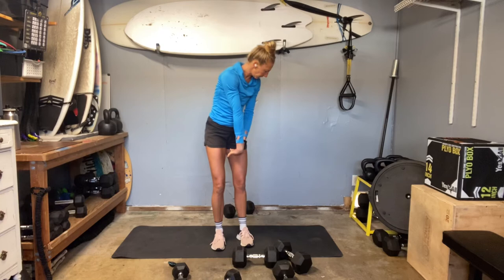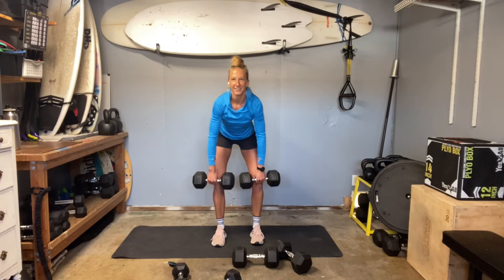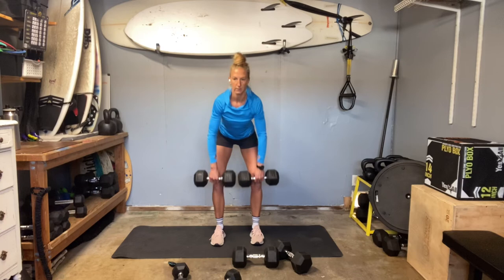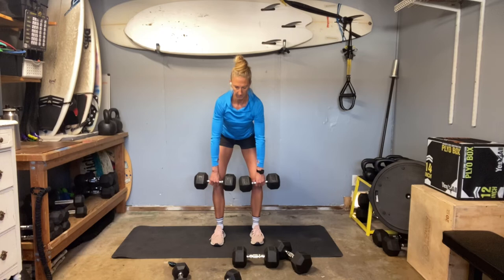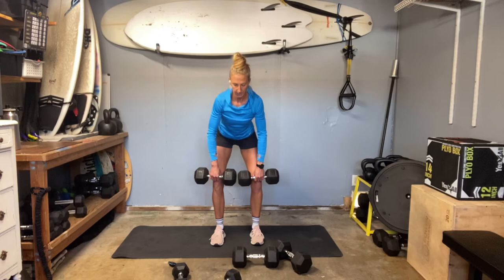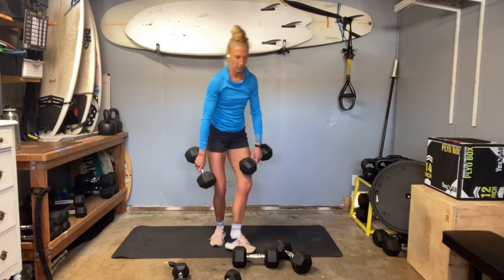My forearms were screaming last time, so I'm going to hit 25s for my dead rows. I'm sure I'll still feel it. Here we go — this is it. Finish strong. Squeeze. Really focus that flexion. This is a great way to train the body to flex on that return. Feel that pinch between the shoulder blades. Feel that back build. Time.